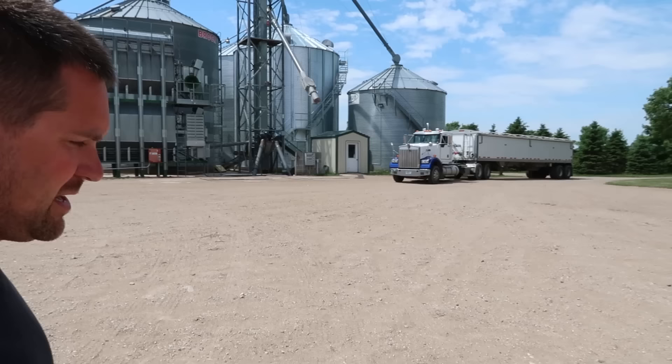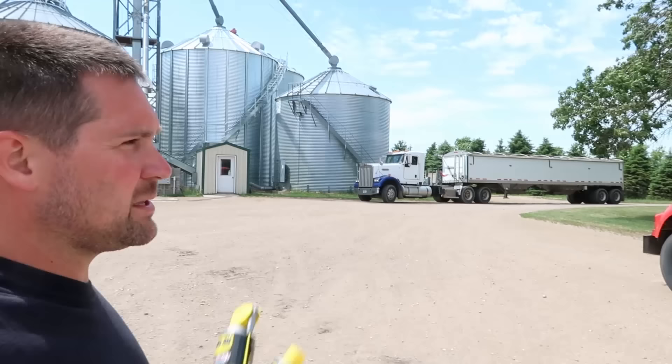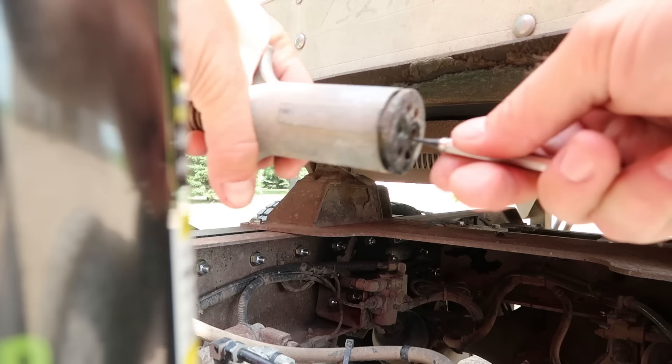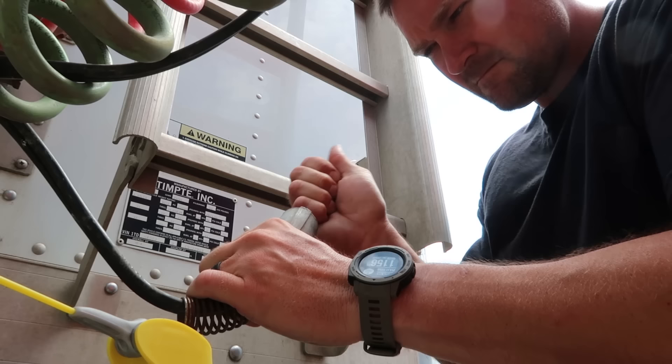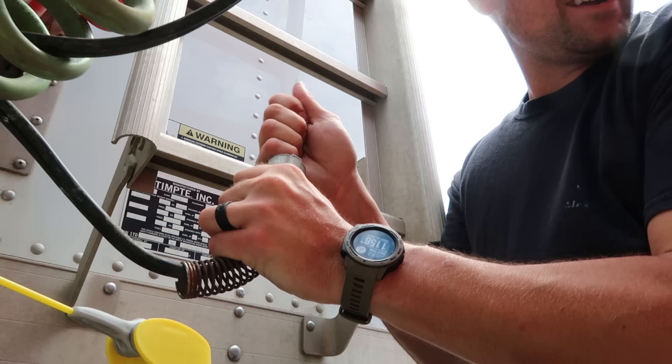I'm going to work on an electrical connection for the automatic tarp on the red truck because I just discovered it's having issues. There's nothing loose, so I honestly think it's just a connection in there. There's some crud way down in there — pretty hard crud. Crud is stuff, junk — stuff that shouldn't be down in there.